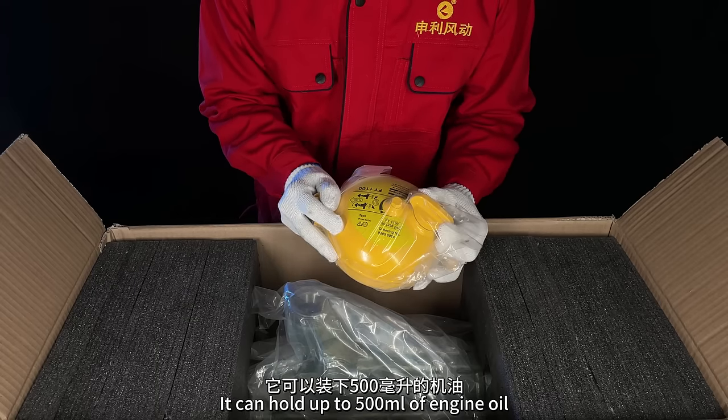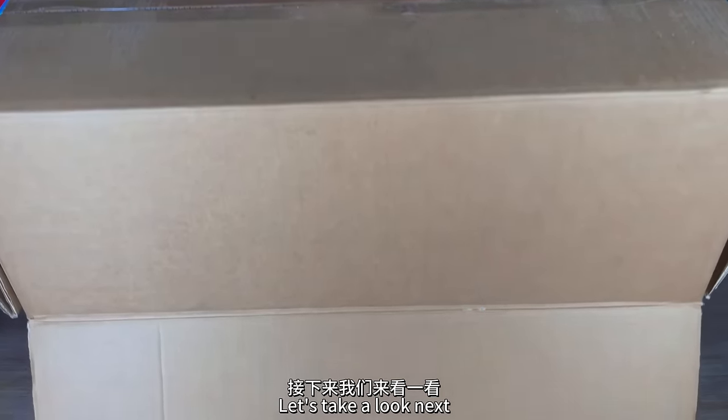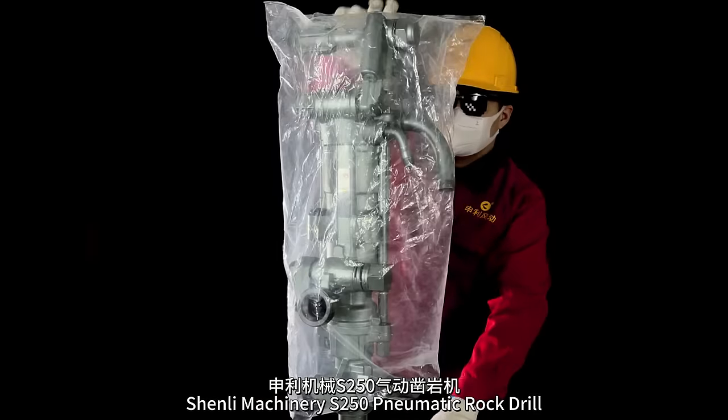It can hold up to 500 milliliters of engine oil. Steel material, wear resistant, anti-drop. Let's take a look. Next: Shenley Machinery S250 pneumatic rock drill.